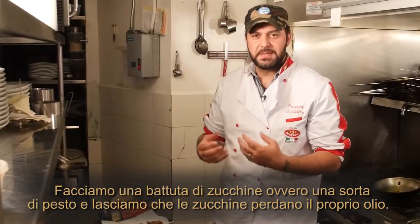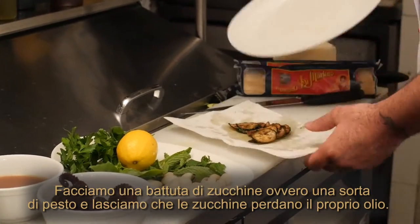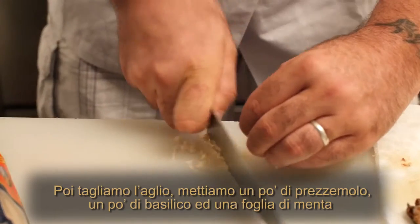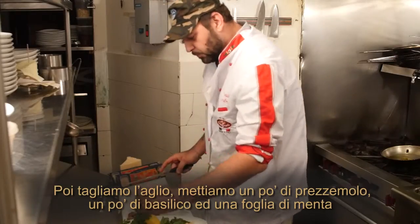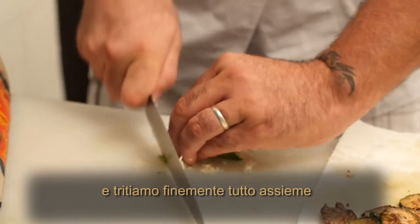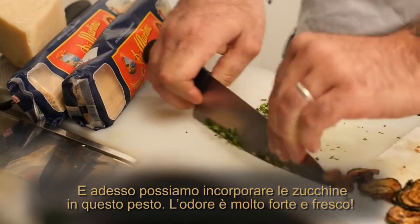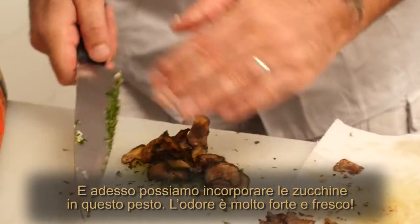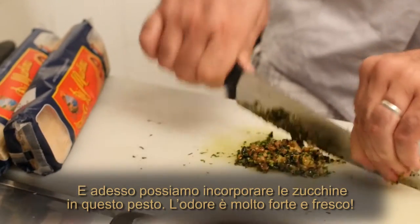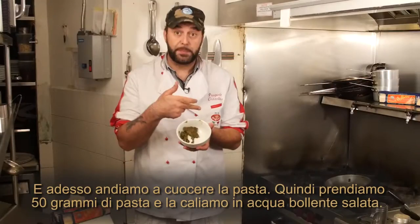Now we've got to do the zucchini battuta. Battuta di zucchini means a kind of pesto. We let the zucchini drain a little more oil, then we slice some garlic. Let's put some parsley, some basil, and one leaf of mint. We chop everything together, and now we can incorporate the zucchini into this pesto. The smell is so strong and fresh.